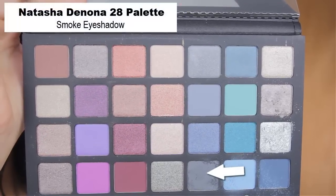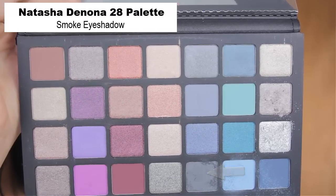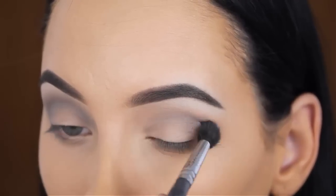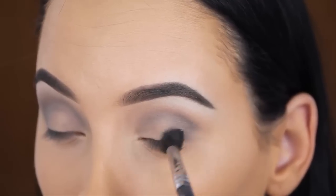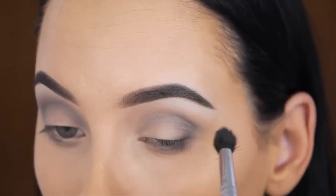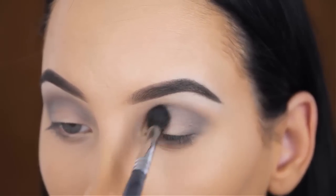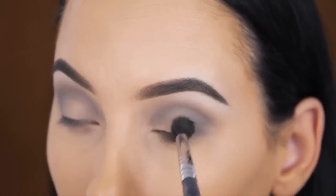Now I'm going to use the smoke eyeshadow shade from the Natasha Denona 28 eye palette. This is a simple grey matte shade and I'm going to blend this also in my crease. I try to be very careful because this shade is a lot darker than Sand Dollar. Normally when I create a look like this, I like to use a shade which is in between Sand Dollar and the smoke eyeshadow, so I can build it up more carefully without getting harsh lines in my crease. But I don't have a shade like that, so I went straight in with the smoke eyeshadow.